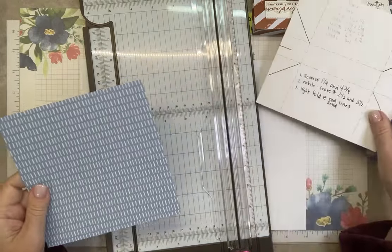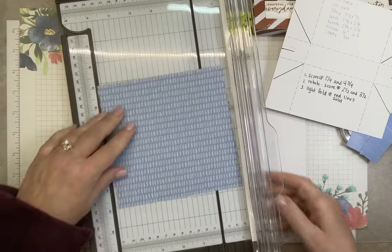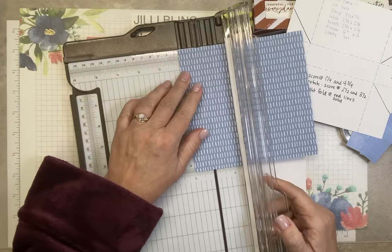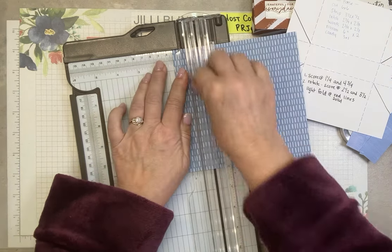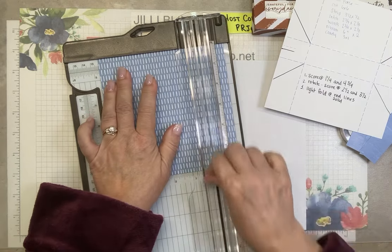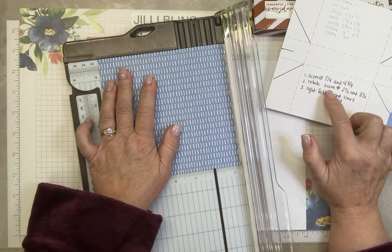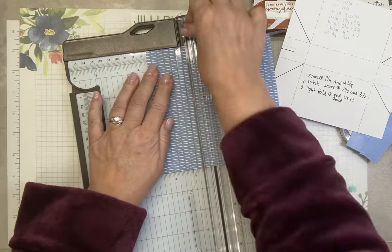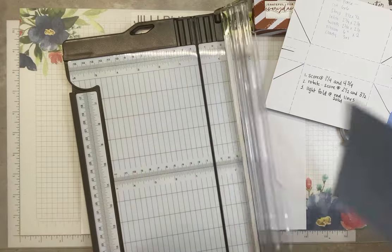Okay, so let's follow the template. Score at one and a quarter and four and three quarters. When you're scoring designer paper, don't push too hard — push just medium hard — because you might kind of cut through the paper with your scoring since it's a little bit thinner paper. Score at one and a quarter and four and three quarters, then rotate. Score at two and a half and three and a half. Done with the score.